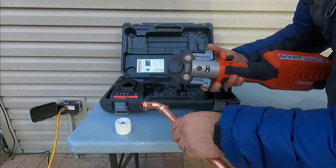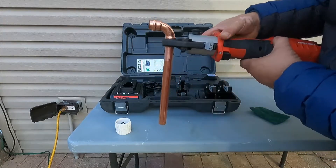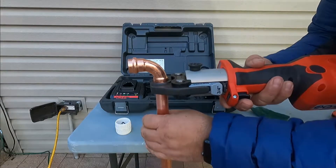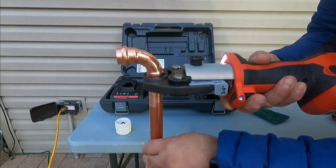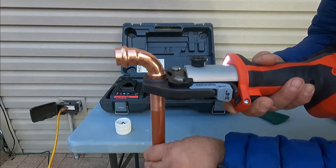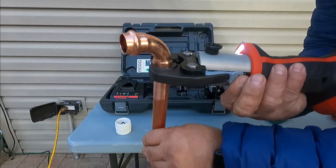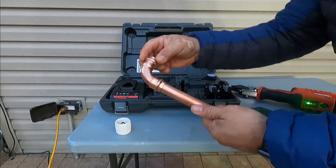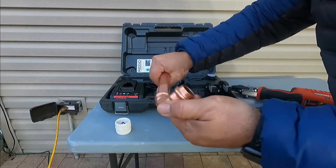You're going to open the jaws, then press this button and it takes three seconds to make the press. And now this has been pressed — leak proof.